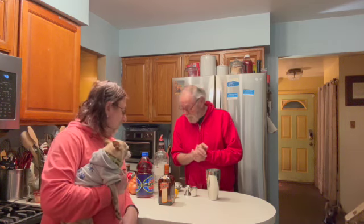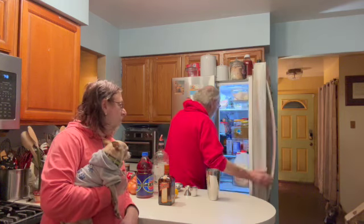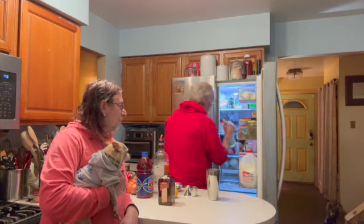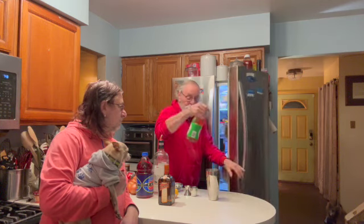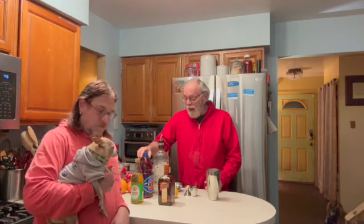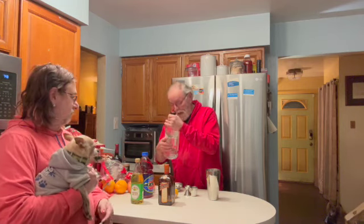This basically has... there are three — well, four ingredients actually. The main one is vodka, and there are two ounces of vodka. Now, I'm going to go back to my bartending days — which means I'm going to get drunk tonight. So, two ounces of vodka.